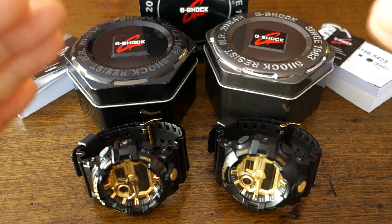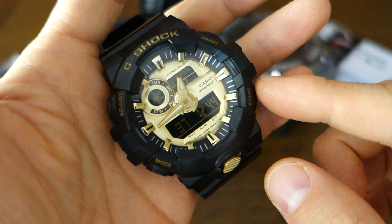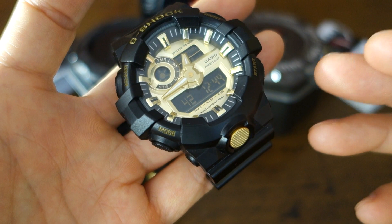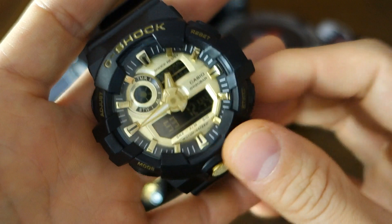I want to share this with you today because I got this for review a little while back, courtesy of GearBest, and after playing around with it and having some more insight I realized that the truth about this scared the crap out of me. It turns out this is actually a knock-off — this is the Casio G-Shock GA710 model.